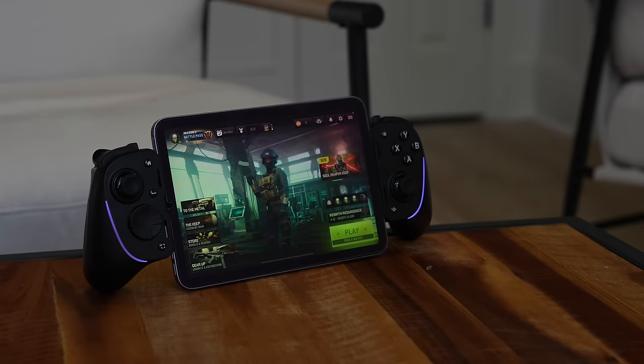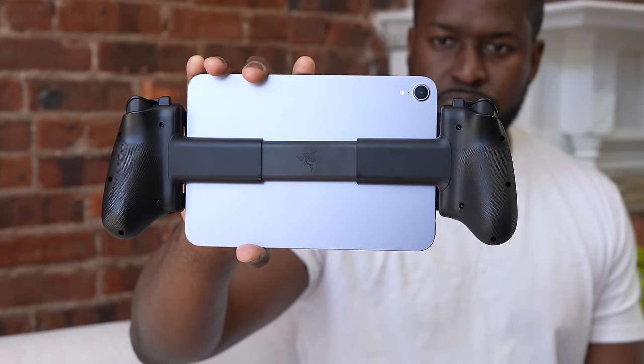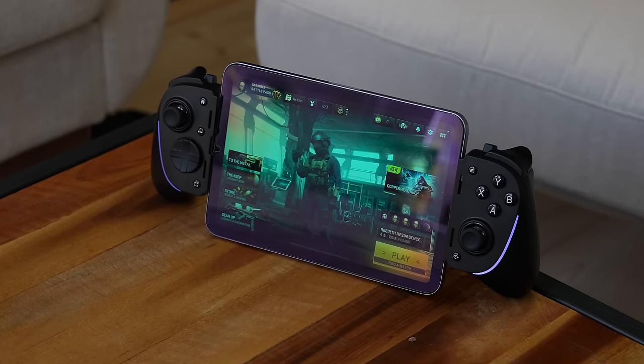What makes the Razer Kishi Ultra different? First of all, it is pretty wide — it is a big controller in terms of width, in comparison to its closest competitor, which is the Backbone controller. The Backbone itself has a much more compact feel to it. Although it does expand out to allow devices up to 6.9 inches or so, the Razer Kishi Ultra has a lot of differences there. When you expand this controller out, you can actually fit an iPad mini quite comfortably, with even a slightly larger tablet if you need to.